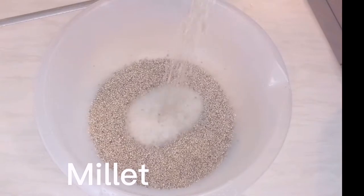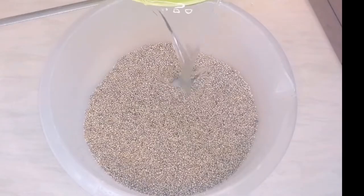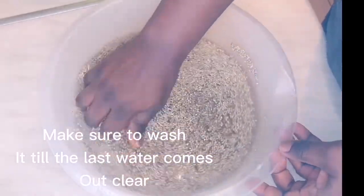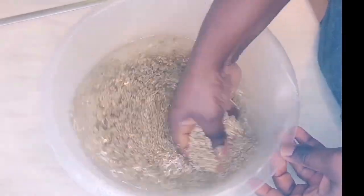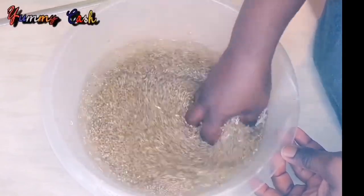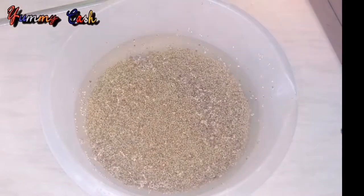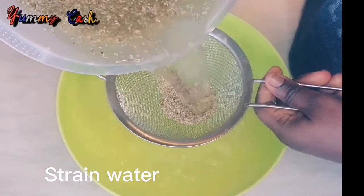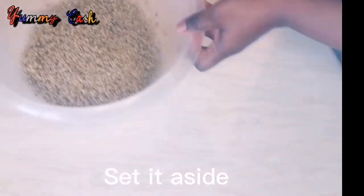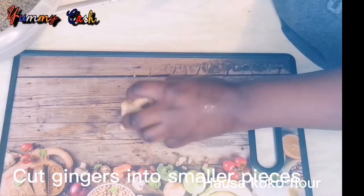To start with, in a bowl pour in your millet and wash it three to four times until the last water runs very clear. When you are done washing, drain the water from it and set it aside.